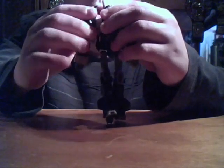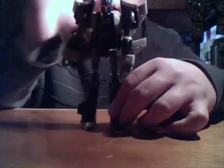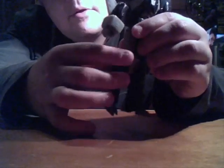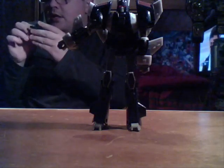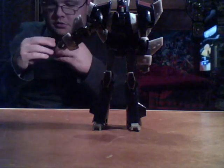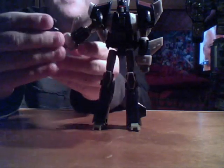Lovely detail on the knees. Red eyes with an evil stare. Lovely detail on the knee pads. And articulation at the knee, at the hip, at the lower bit of the hip. He is brilliant. I'll just transform the gun back and pop it in the hand like so, and he's just absolutely brilliant. One bad dude.